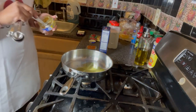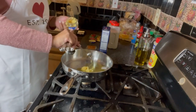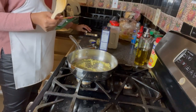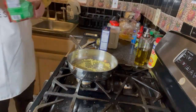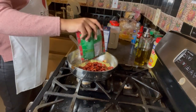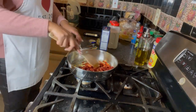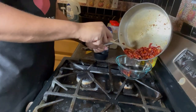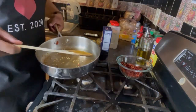Next we're going to do three teaspoons of minced garlic. For the sun-dried tomatoes, the recipe calls for three to four ounces — we bought a three-ounce pack, so we're dumping all of those in. After that, we take the sun-dried tomatoes out of the pan and add the chicken to the oil that's left in there.